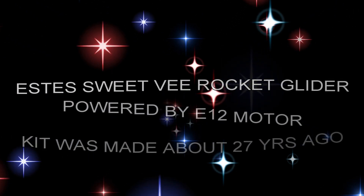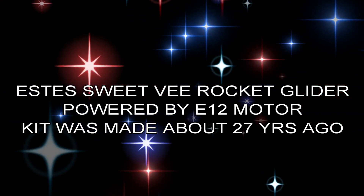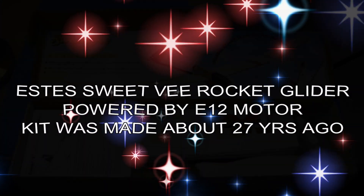Hello everyone and welcome to my YouTube channel. This video is about flying the Estes Sweet V rocket glider, and it was powered by an E-12 motor.